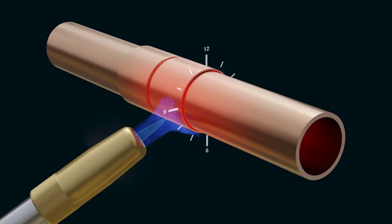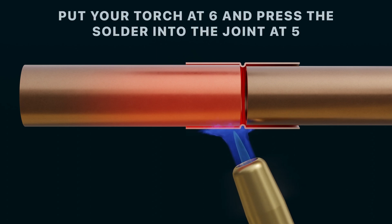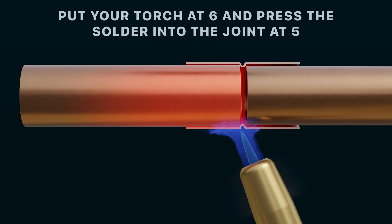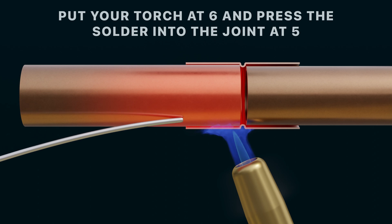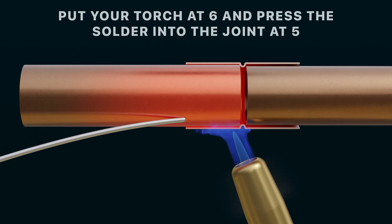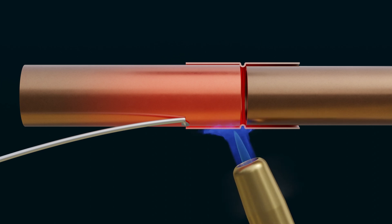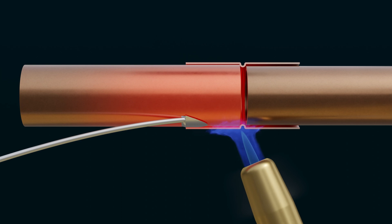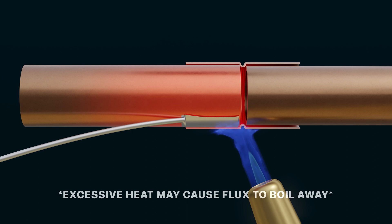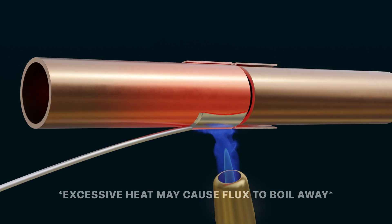With your tube and fitting preheated, move your torch to the back of the cup. Start with your torch at 6 o'clock and push the solder straight into the joint at 5 o'clock. If it melts, then your tube and fitting have reached the necessary temperature. The solder will flow into the joint towards your heat source using a process called capillary action. Be careful though — if too much heat is applied, the flux may begin to boil away, resulting in a poorly sealed joint.